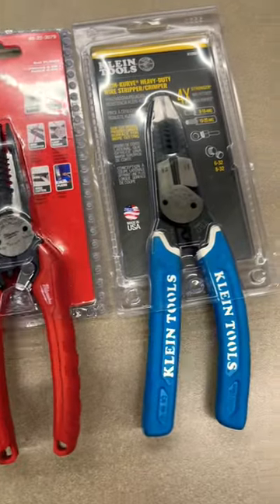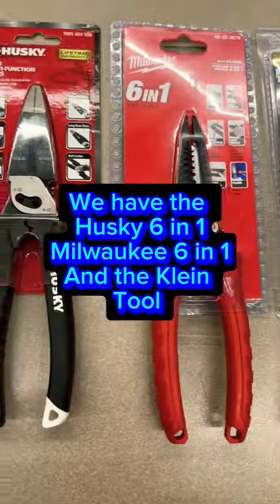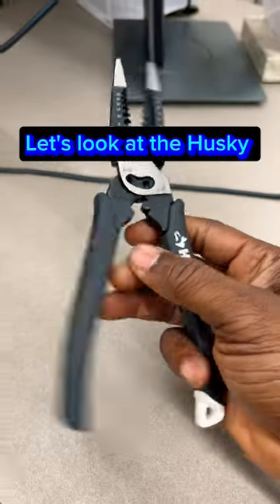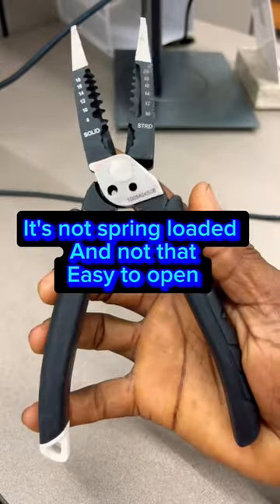Let's compare wire strippers. We have the Husky 6-in-1, Milwaukee 6-in-1, and the Klein tool. Let's look at the Husky. It's not spring-loaded and not that easy to open.